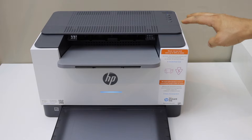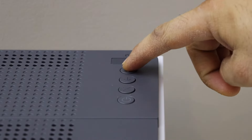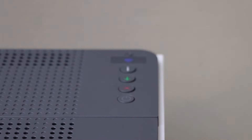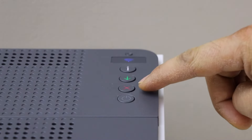The first thing is to go to the printer panel. Press and hold the information button until all the lights are on, then release it. Now press and hold the wireless button — that is the small button on the top — and the cancel button together for a second, then release it.